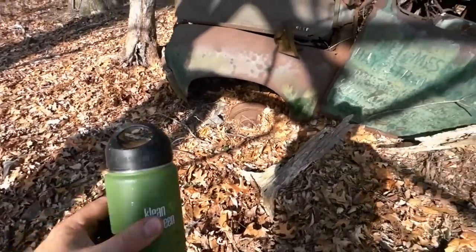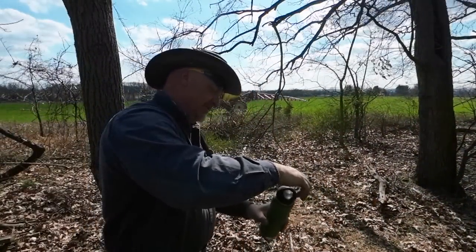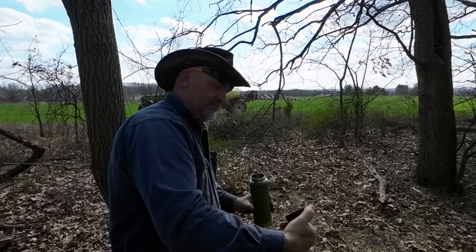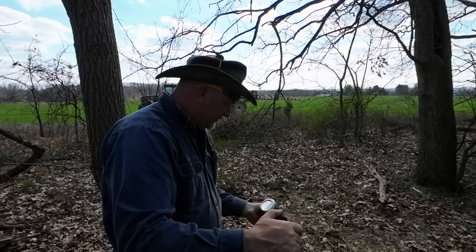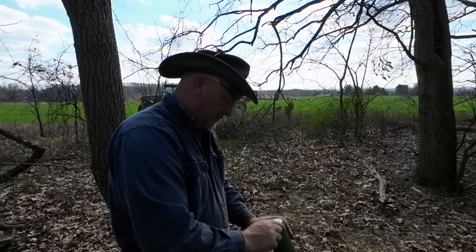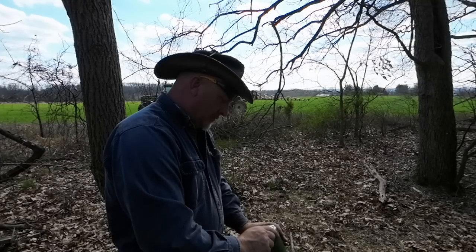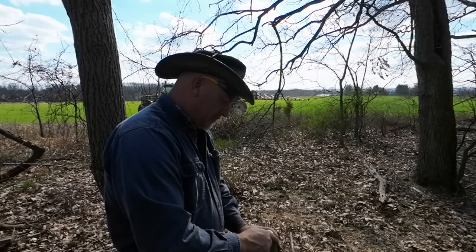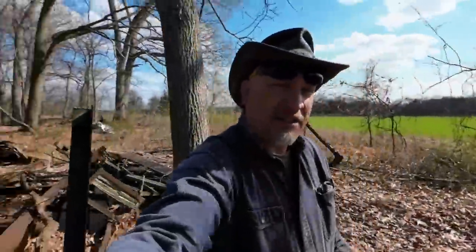There's some kind of liquid in there — should I open it? Let's open this thing. Probably coffee. 1610 stainless steel and the water still looks drinkable. Water — vacuum insulated. If this thing's made in the United States, I'm taking it with me. Food grade stainless, vacuum insulated, hand washing recommended. U.S. patent number. 18-8 food grade stainless. Nice little thermos — I think I'm going to take it with me.